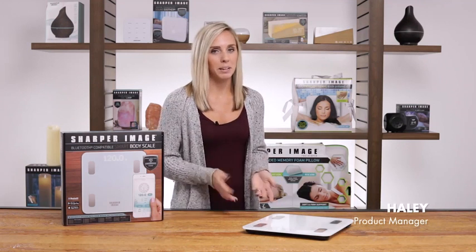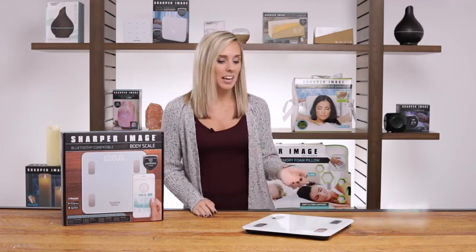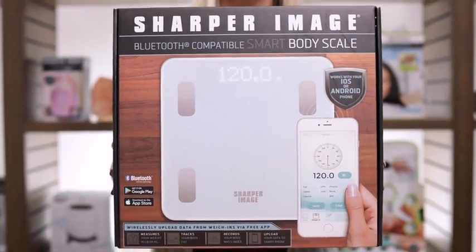Hey guys, I'm Haley and I'm a product manager here at Sharper Image. Today I'm going to help you stay on top of those fitness goals with our advanced digital body scale.